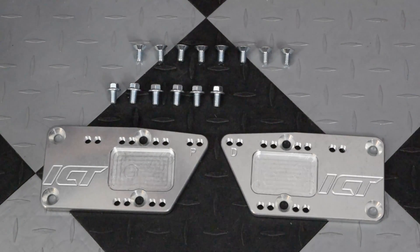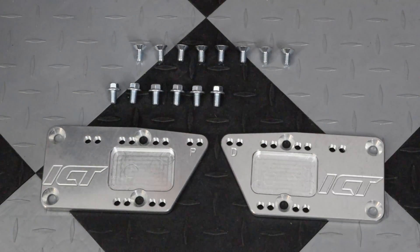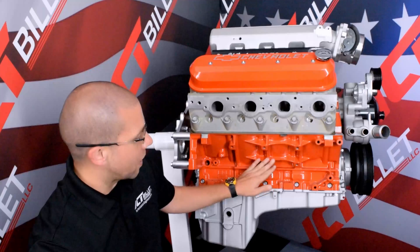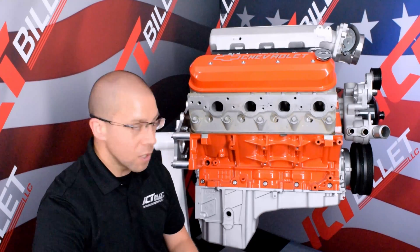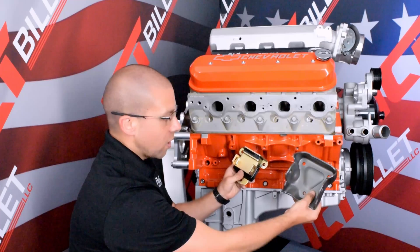Now what you're going to get in your package is a driver and passenger side plate, six M10 flange bolts, and eight M10 flathead bolts. What these plates are going to do is adapt the four-bolt hole pattern on the LS motor to the three-bolt pattern of an early or late style small or big block Chevy motor mount.